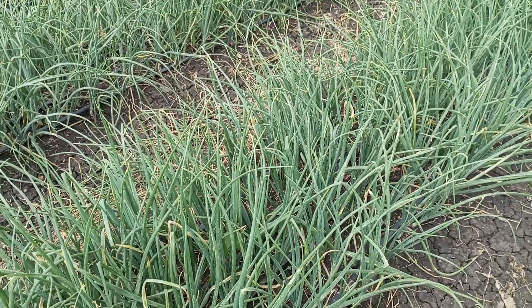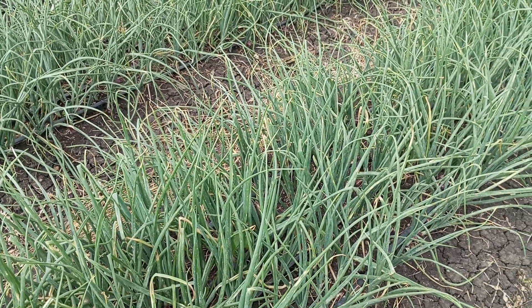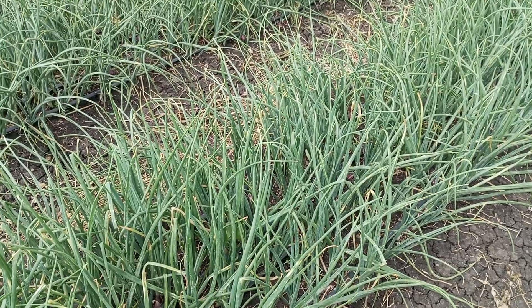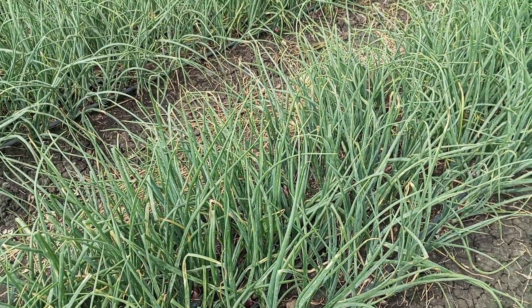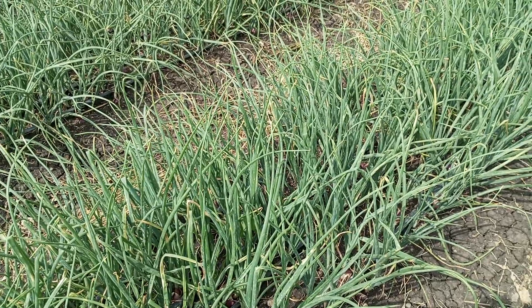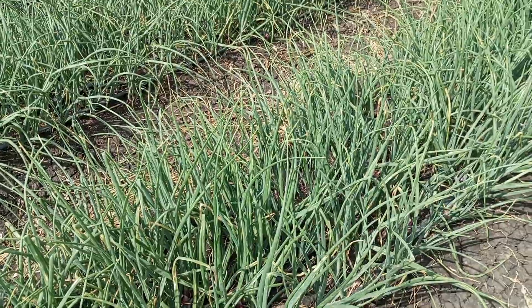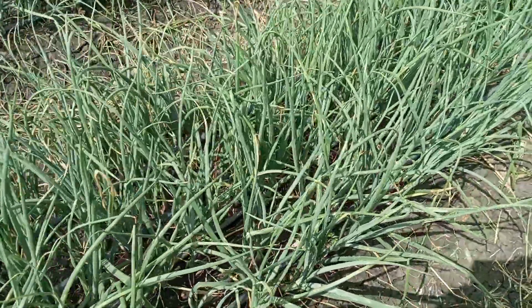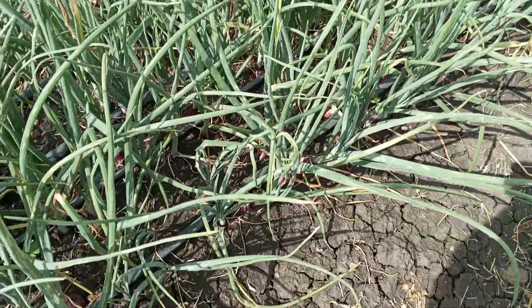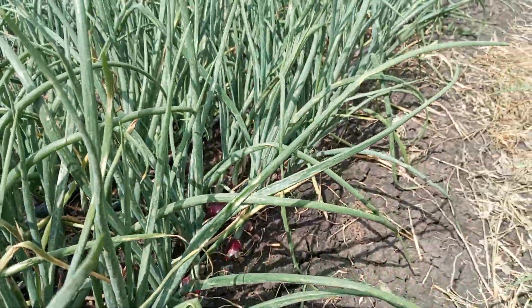Here we will start to reduce the amount of water that we've been giving them. Previously, over the last two to three weeks, we've been feeding them with a lot of water so that they can start to bulb. They have already bulbed, so we'll be reducing the amount of water that we give these onions.